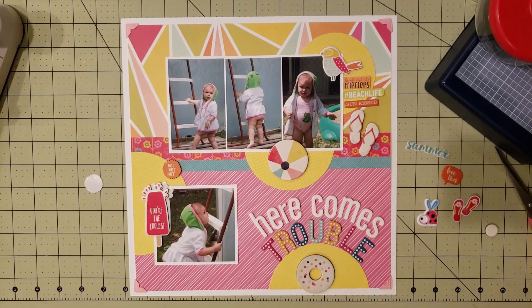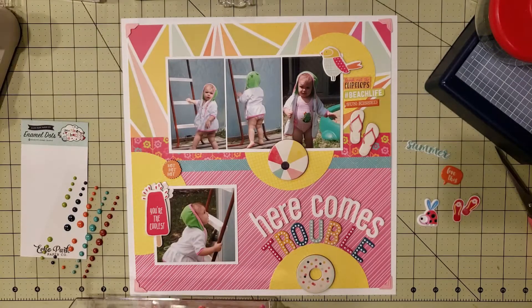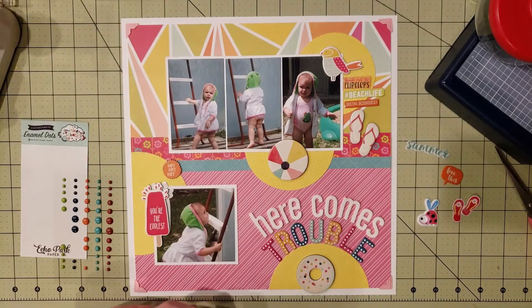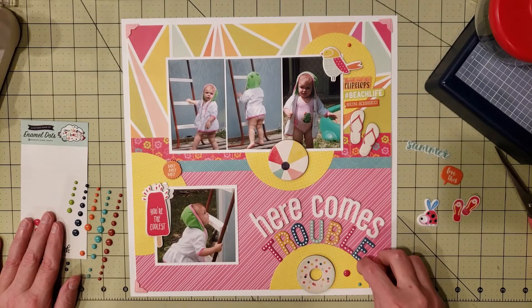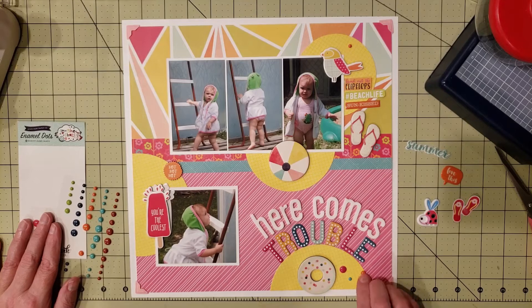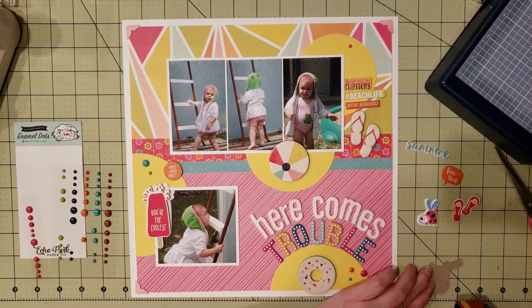I tried butterflies and cameras but just couldn't find the right embellishment — sometimes you just keep pulling things and can't find what's right. So I decided to bring in some enamel dots. I have an acrylic drawer set with enamel dots organized by color. I picked a pretty pink that matched the word 'trouble,' then also orange, aqua, and lime green. I like to scatter enamel dots in odd numbers — groups of one, three, or five look much better than even numbers.